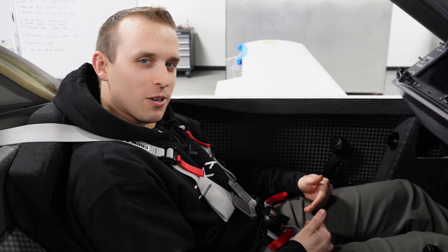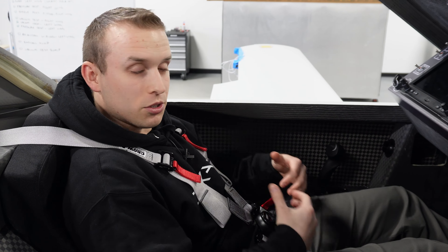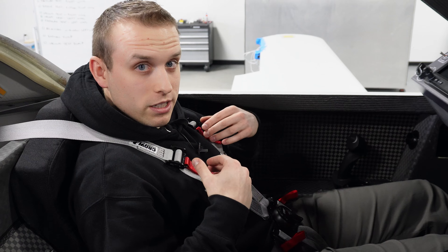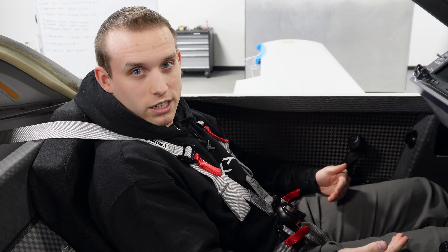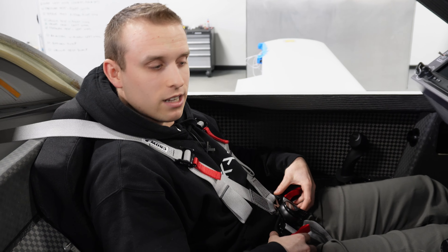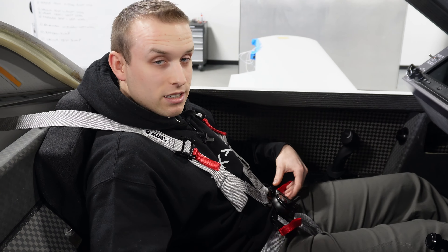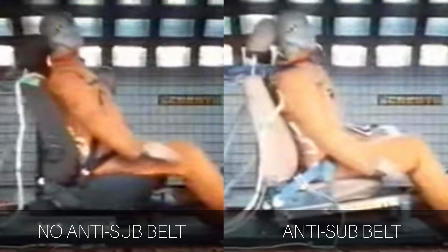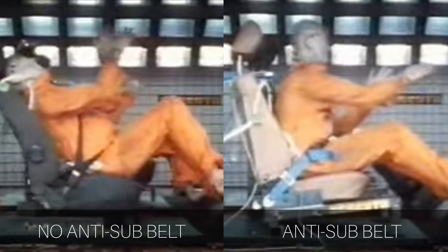I wanted to show you guys a seat belt that we've installed in the Dark Arrow 1. There are actually multiple different seat belt or restraint systems out there, ranging from just a simple lap belt all the way up to six, seven, or even more point restraint systems. Simply put, the more restraint belts you have in your safety system, the more you're going to be prevented from moving in a crash. There's an effect called submarining where the pelvis can rotate and translate forward in the seat during a crash, causing the lap belt to ride up on the soft tissue abdomen region — putting loads where we're not supposed to take them.